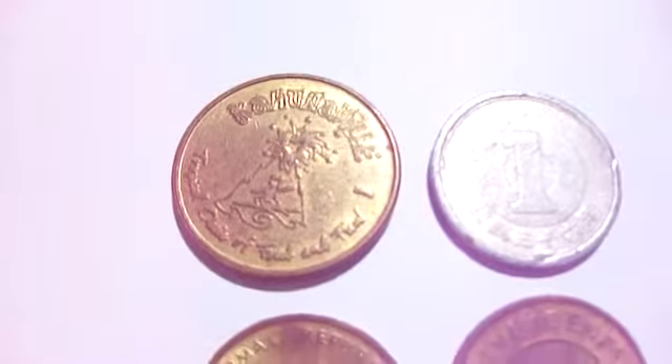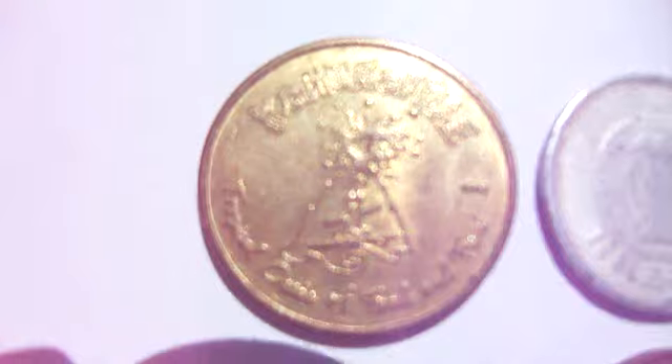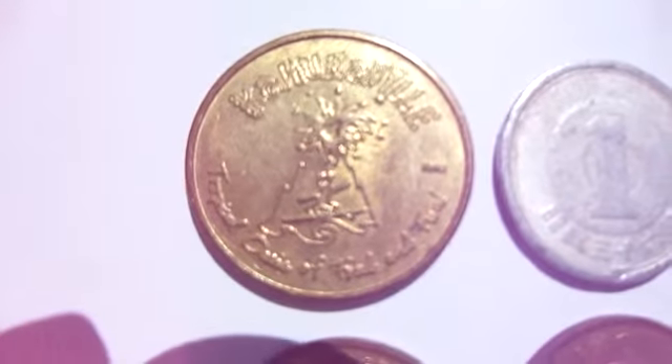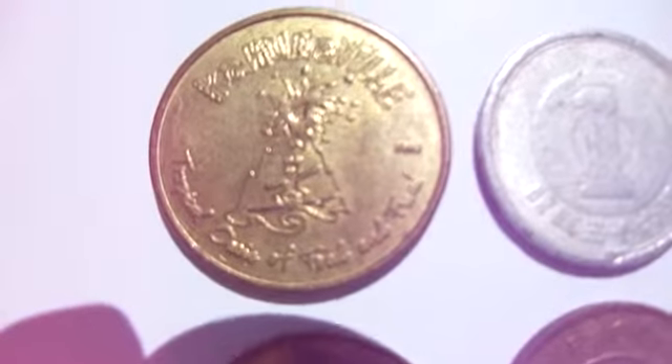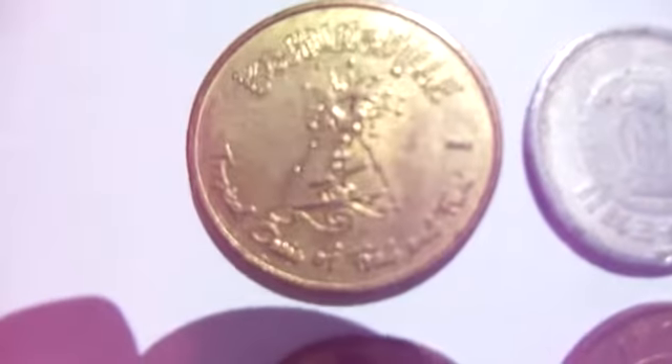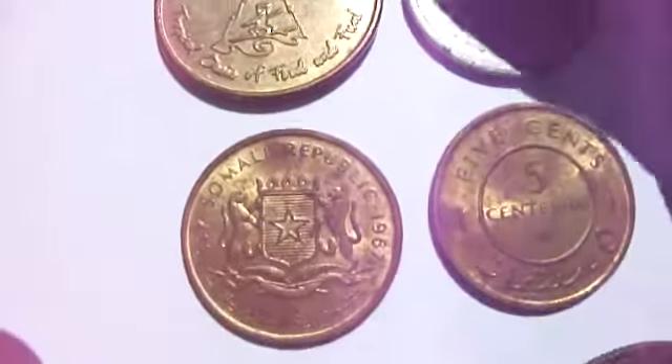Look at the design on that one. Really pretty, kind of like that. Let me show you what the other side looks like. And this is the other side. Very interesting coin. I have no idea what it is. So go ahead, leave a comment, let me know.